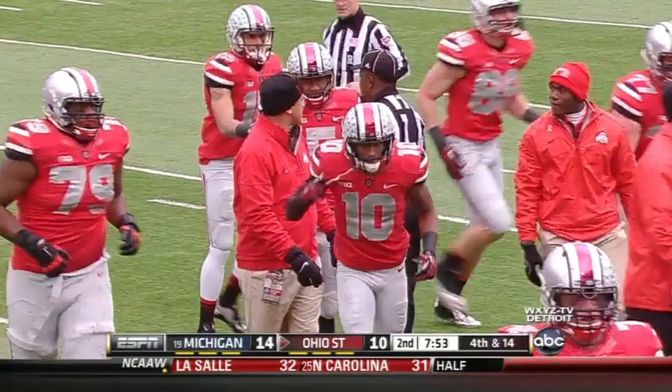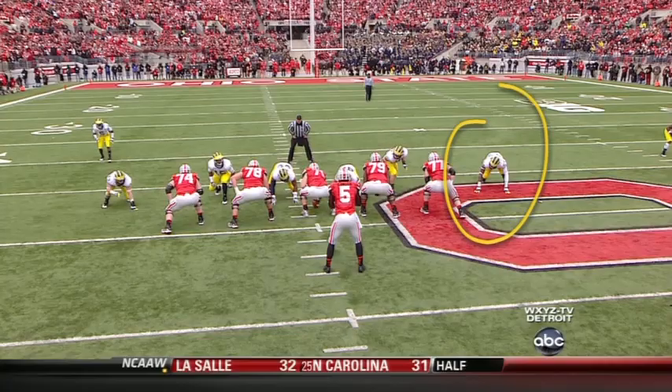A good play call by Greg Madison. You see Frank Clark coming here on the blitz. Now a lot of times on blitz pickup, it's on the quarterback understanding that a man will not be touched, and you have to throw the football right.